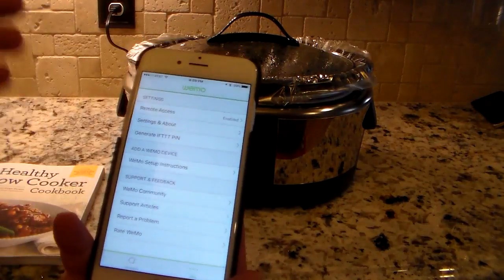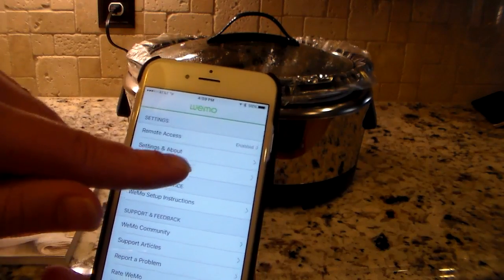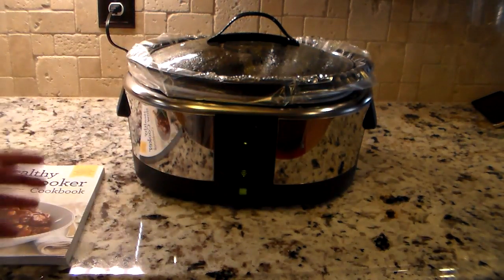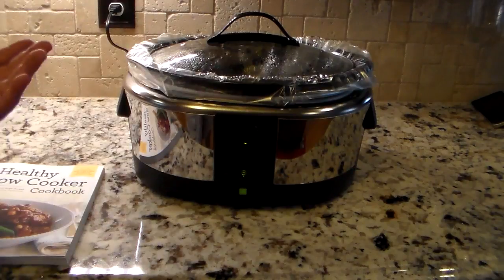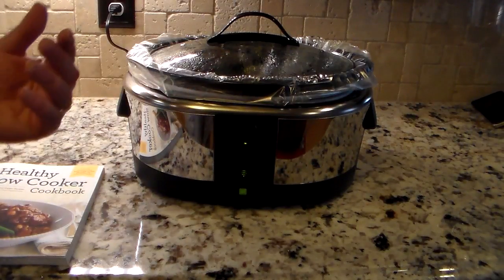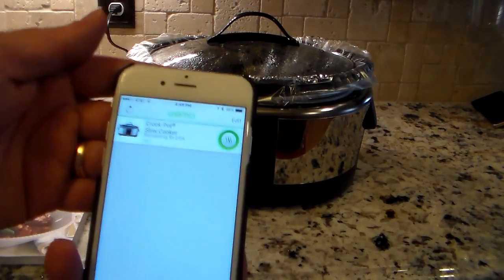Another cool thing — this supports IFTTT, which is 'If This Then That.' You can generate a pin and use IFTTT recipes to integrate this with other devices. For instance, if you integrated it with Hue lights, when cooking was done the lights would come on or off. You can also have it email you when dinner is done. There are little combinations of recipes that let you integrate this with more smart home stuff.